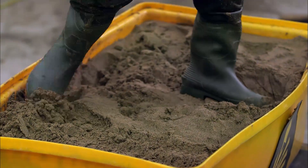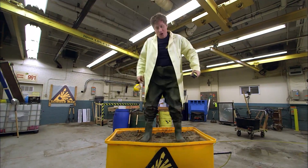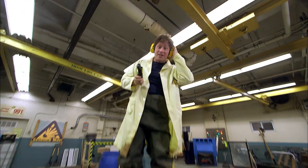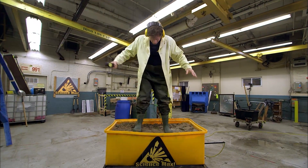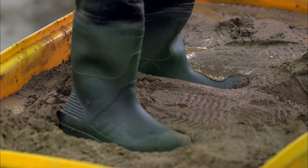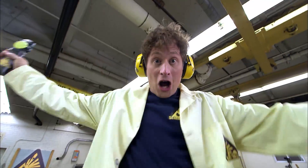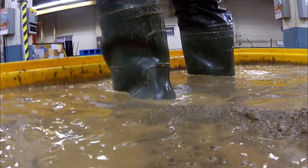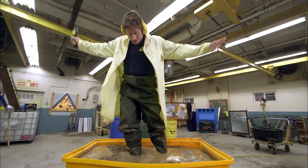As you can see, this sand is totally solid. I can jump all around on this sand, no problem. But when I turn on the vibrating table and simulate an earthquake, things will change. The vibrations bring the water below the sand to the surface and cause the sand particles to separate. What was solid now turns to liquid in my simulated earthquake, and I start to sink.